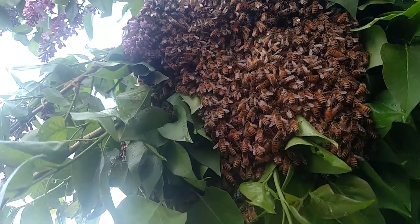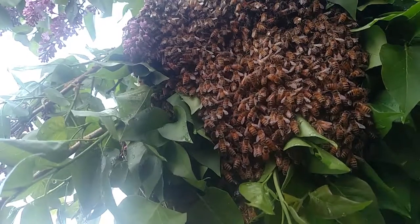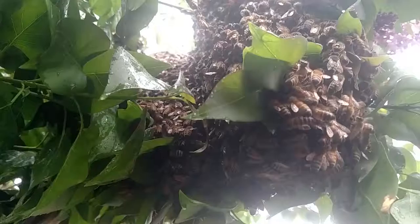This is a temporary location for the bees, and scouts are actively seeking an optimal, permanent location. When a new location is found and agreed upon, a mass exodus will occur. Moving the bees was remarkably non-eventful.